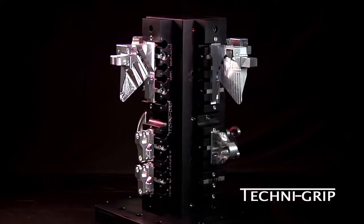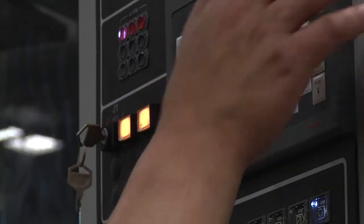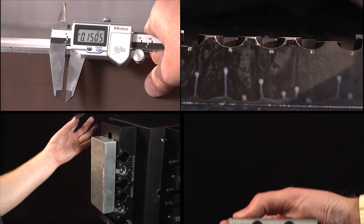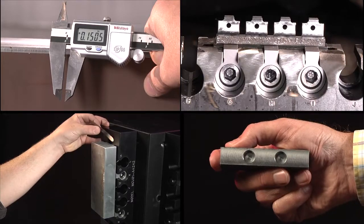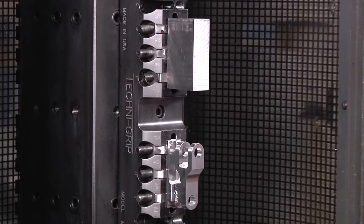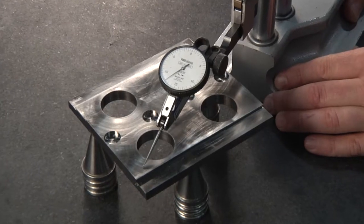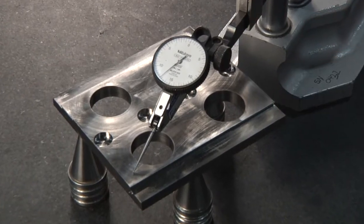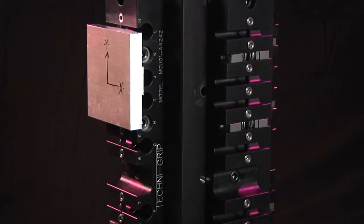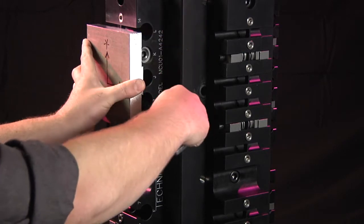In order to get the most benefit out of your Technogrip purchase, these videos will demonstrate techniques for prepping your workpieces and handling a variety of part-making applications. This second case study will demonstrate how to best utilize the Technogrip workholding platform on parts where there is a warp or material stress relief. With the Technogrip, you are able to minimize this step, as we will show you during this video.